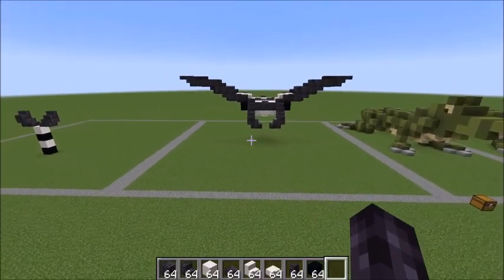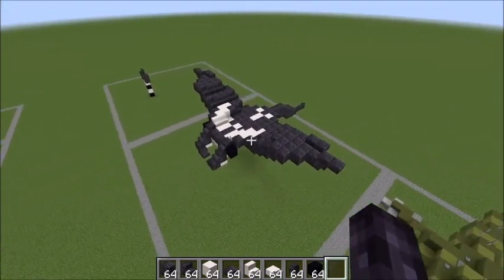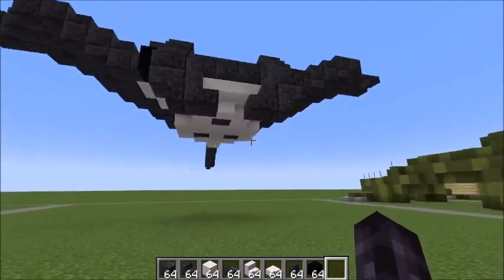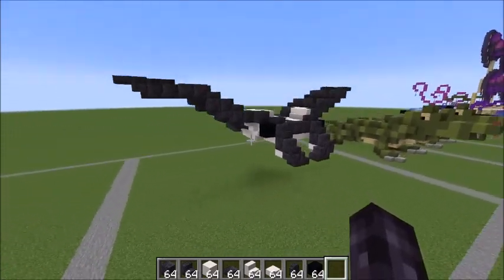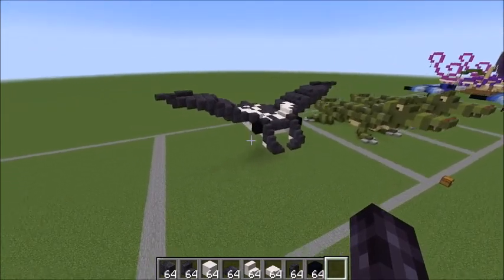Hey guys, it's Bowzy Bowzy, and today we are doing a tutorial on this manta ray. Just giving you guys a quick little look — she even has the spots on her belly — so a fun addition to an ocean build or just ocean animals.